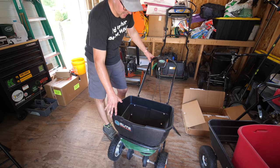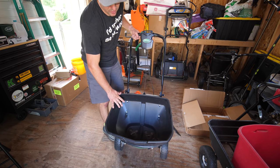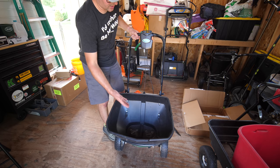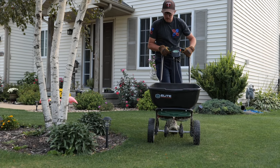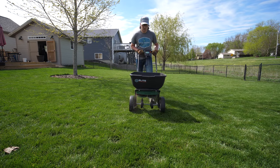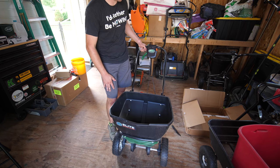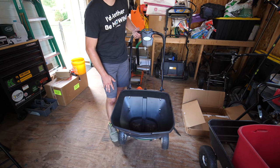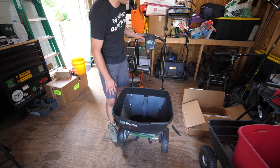I bought this new spreader maybe a year and a half ago and I've been through quite a bit of time with it. I wasn't using that old one as much anymore — I had mainly switched to this. It's fine for me. I've had one instance where I felt like I got a little bit of streaking, so maybe something was jammed in there. But for the most part, unless you're going to spend a ton of money on a really nice spreader, whatever gets the job done is going to be fine.